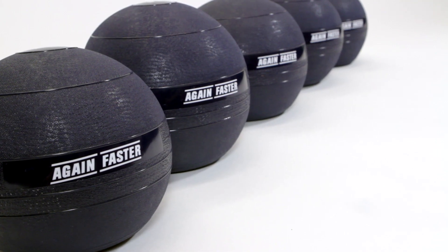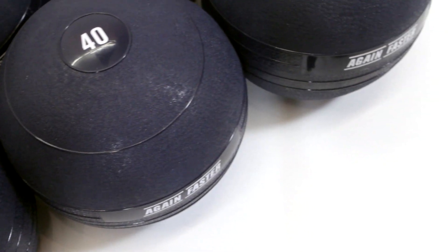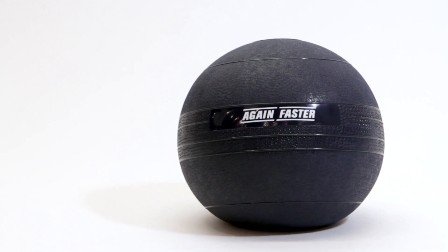This is Luke coming to you from Again Faster HQ, here today to talk about the Again Faster Slam Balls. Primarily used for a movement that requires repeatedly picking them up and throwing them at the ground, durability is the obvious must for any good slam ball.